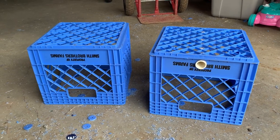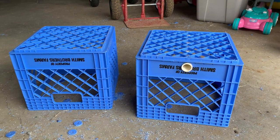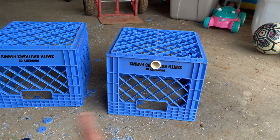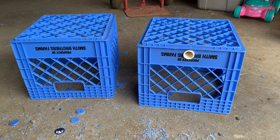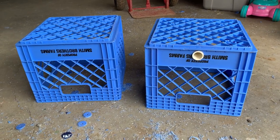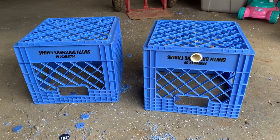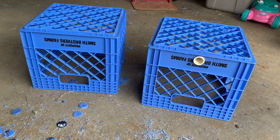I wanted to give you a little tour of how I'm modifying these milk crates to be a little bit stronger at the bottom of my wetland filter. This is what I'm using in place of aqua blocks because I got them for about a dollar 25 or a dollar 30 a piece, which works out to about 25 or 30 cents a gallon of storage versus almost two dollars a gallon of storage for aqua blocks. Way cheaper — not as strong, but strong enough.